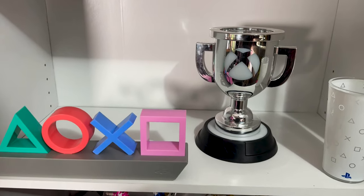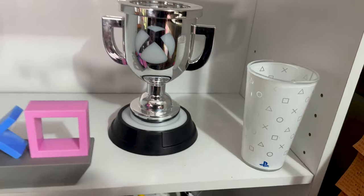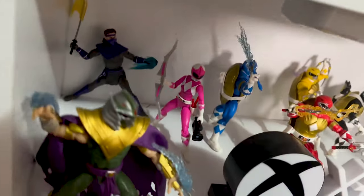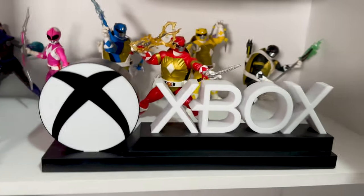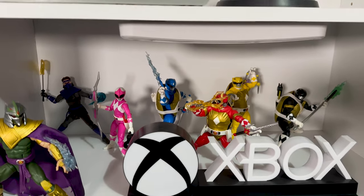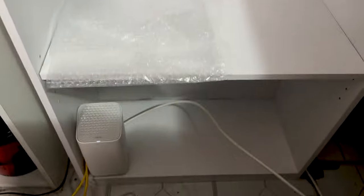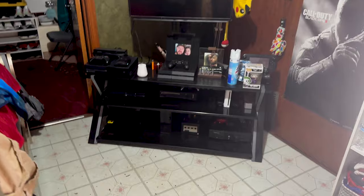As another placeholder I've got my charms, my little light-ups, my PlayStation one, and my Xbox achievement one with the PlayStation cup. Then I've got some Teenage Mutant Ninja Turtles ones. The Xbox light is on. These last two shelves are empty as well, but I'll keep placing things on them.